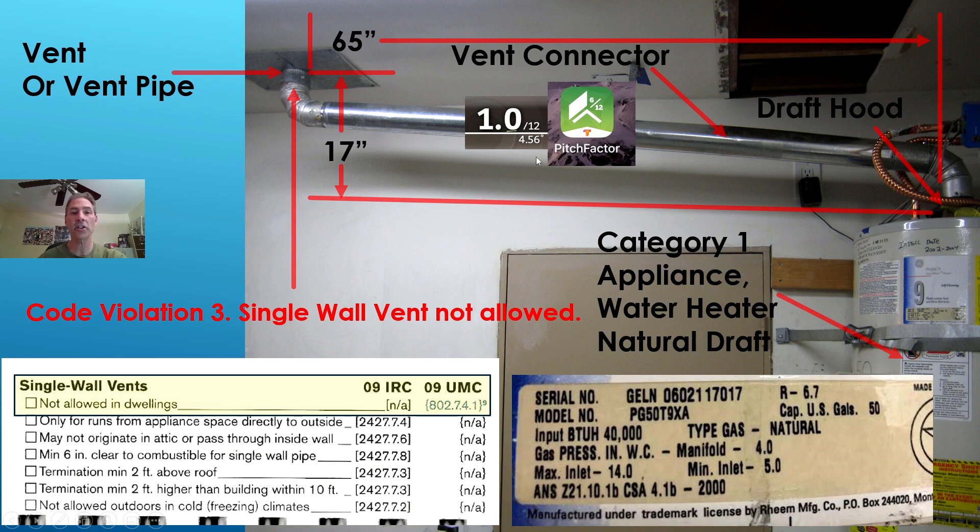Now we're looking at pictures and determining if we're within code. The vent connector is installed on a slope, and per code that slope has to be a minimum of one quarter of an inch per foot. Using the Pitch Factor app on my cell phone, I put it right up against the bottom of the pipe and it shows I have a one-inch-per-foot slope. The minimum is one quarter of an inch per foot, so we exceed the code requirement. We are code compliant on slope.